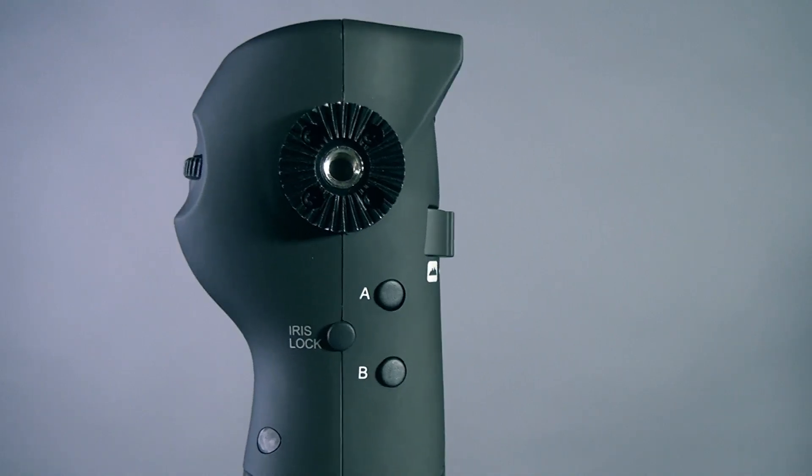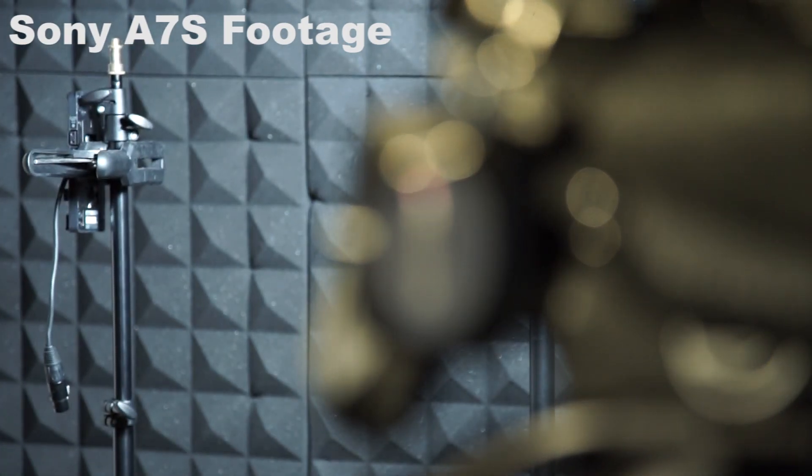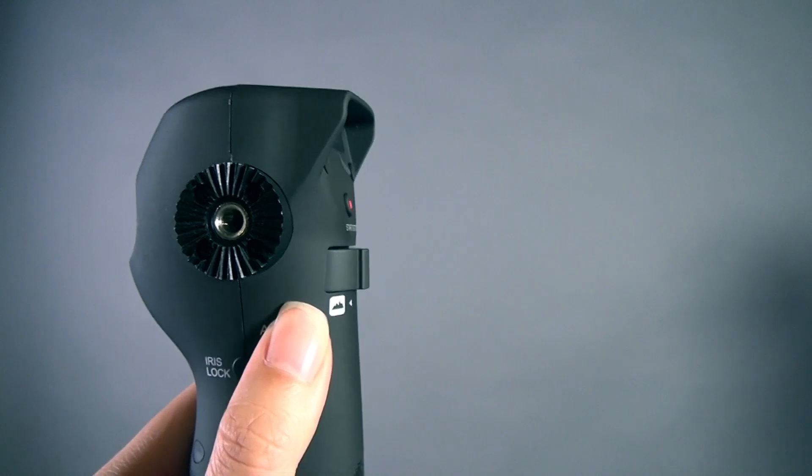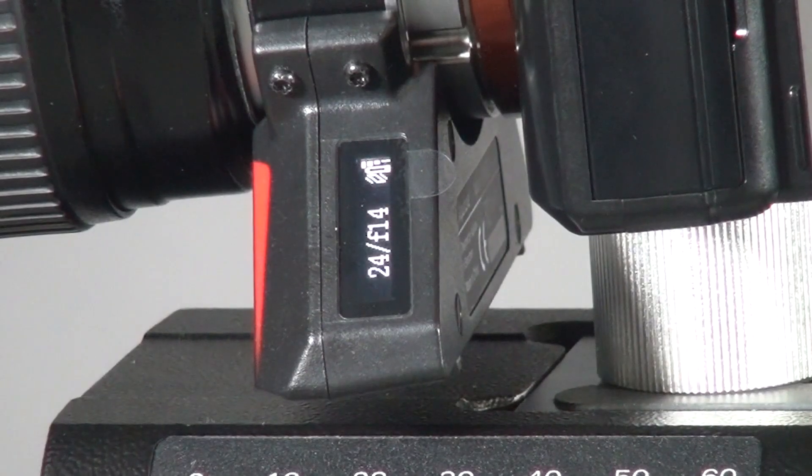There are also A and B setup buttons. To do this is pretty easy. First, find the focus point you want — this is my A point. Press A and it will show on both indicators with A flashing. That means your A point is already set up.